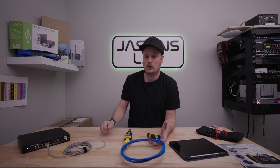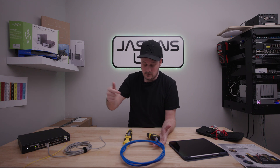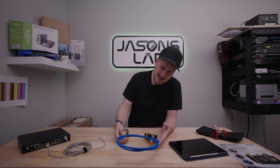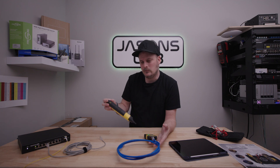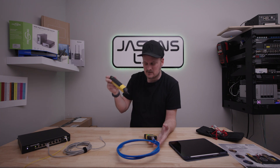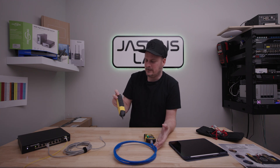Somebody did ask will it work on a long cable — yes, because it's just continuity, just a light to say I got power. It also has a headphone jack that you can plug headphones into if you're in a really loud room, like a networking closet with lots of servers. You can plug in headphones so you can look for the cables and not be drowned out by the machinery in that room. Kind of a cool idea, though I've always just used the speakers.